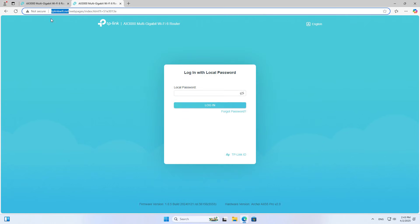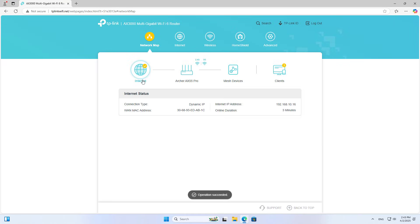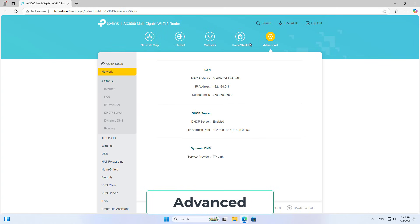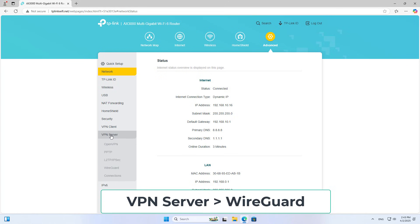I use a computer connected to the router in the local network. On the computer, you use any browser to log into the device management page. If you cannot access using the IP address, then you use the local domain name. On the management page, you go to advanced settings, then you go to configure the VPN server.